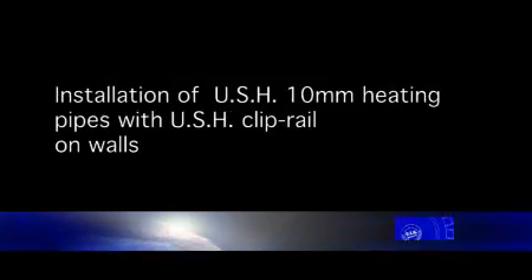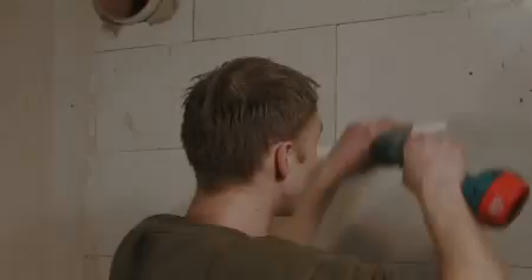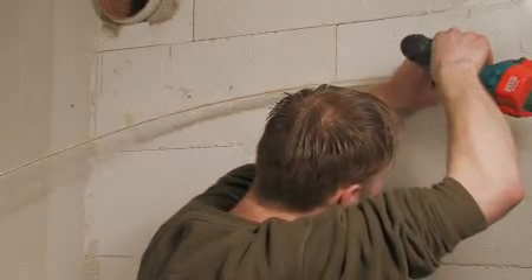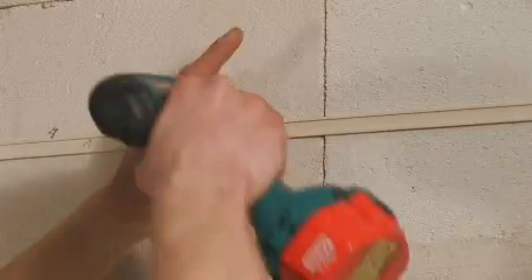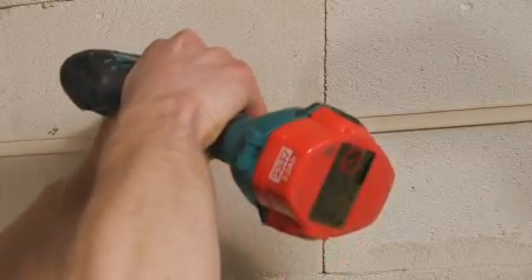Installation of USH 10mm heating pipes with USH clip rail on walls. The positioning and spacing of the rails is marked on the wall and after drilling, the rails are fixed with raw plugs and screws to the wall.